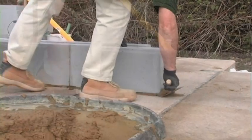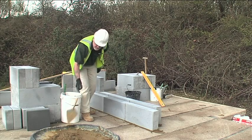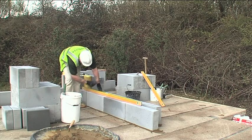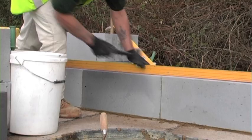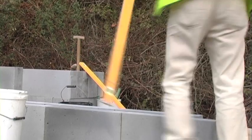All you need to do then is check the level and upright of the block work. Range your level through the block work to check it is completely perpendicular. Once you have the base course absolutely accurate, you shouldn't need to level off any of the later courses of the blocks. The beauty of the thin joint system is that it will simply follow the line of the base course. Get that right and all the later courses will be right too.